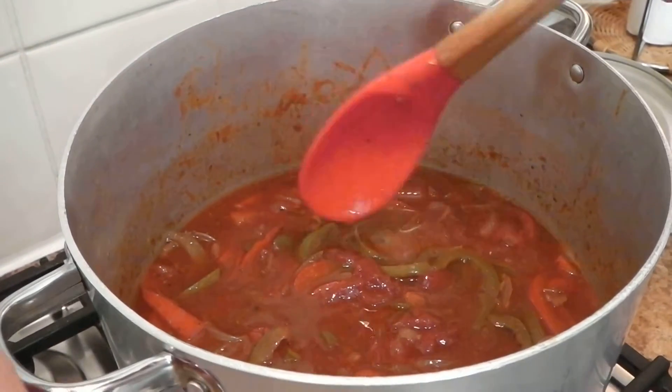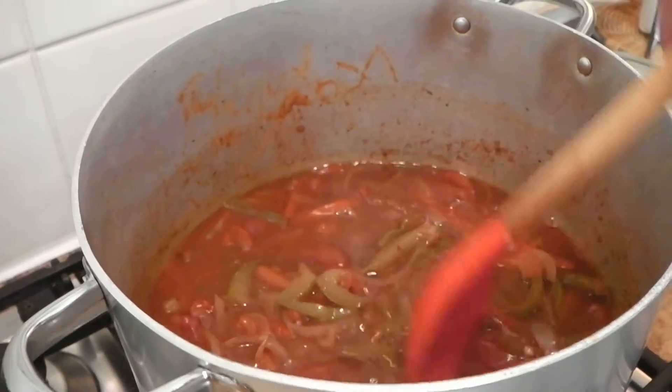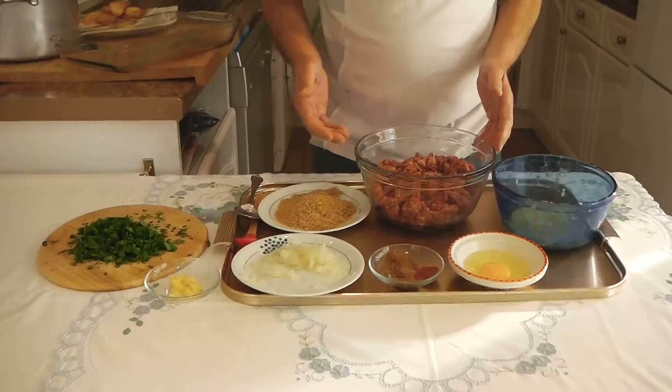The sauce is ready — the peppers are tender and the sauce has thickened — and I'm going to turn it off. The next thing I'm going to do is prepare the sausages, and I've got all the ingredients here that I'm going to use.